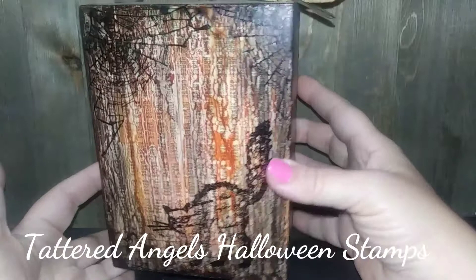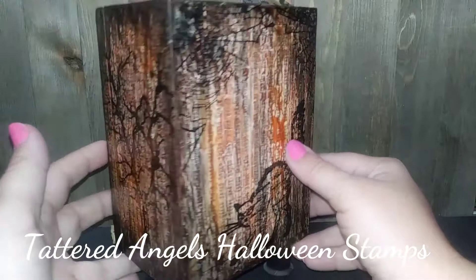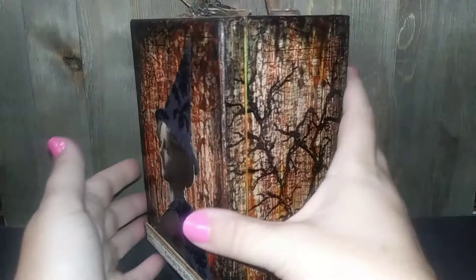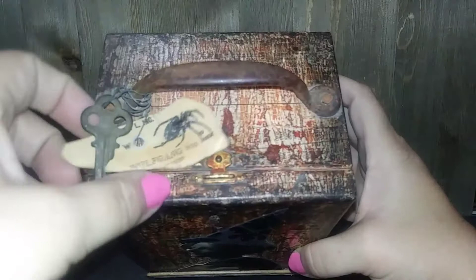I wish I could remember the name of these stamps because I've lost them and I would like to find them — hoping that someday I'll run across them on eBay. This tree especially was one of my favorite stamps ever and I cannot find it anywhere. The bottom is just some wooden spools and then the top has a little key.